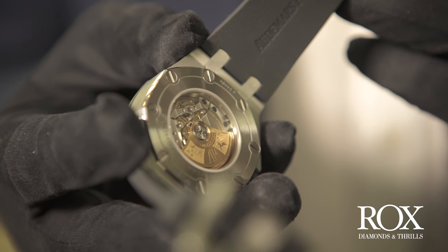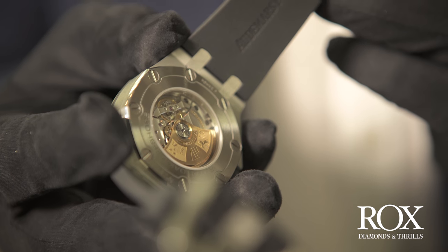It houses sapphire crystal front and back, which means you get a really good view of the movement through the back of the watch. Performance is absolutely key for a dive watch like this, so it's a good job that Audemars Piguet makes some of the finest movements in the world.